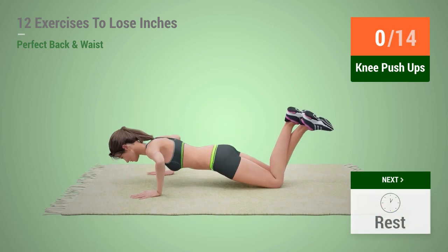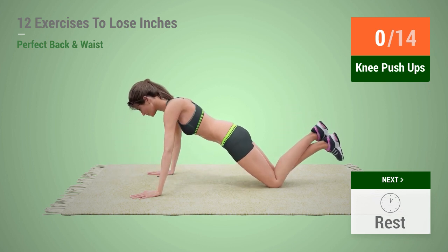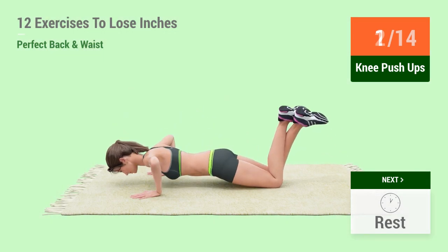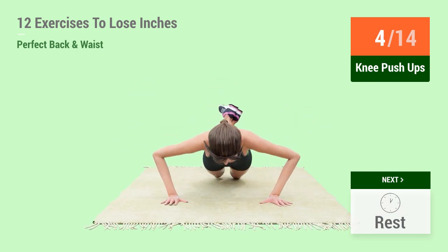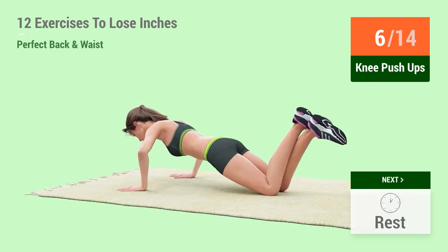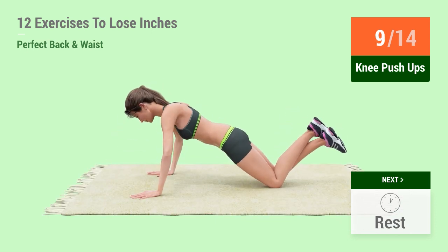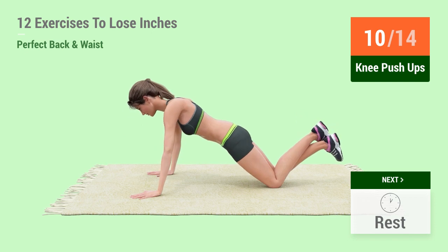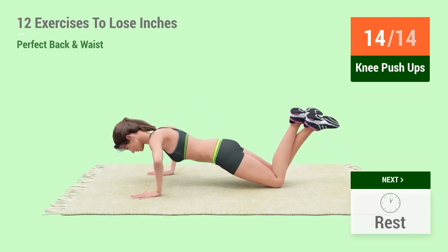Up next, knee push-ups in 5, 4, 3, 2, 1, go! 1, 2, 3, 4, 5, 6, 7, 8, 9, 10, 11, 12, 13, 14. Rest time.